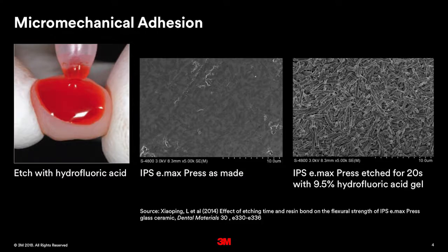They also provide for another enhancement in that they're able to provide a rough surface to get enhanced adhesion to these materials through a mechanism called micro-mechanical adhesion. There are two primary mechanisms of adhesion. The first is micro-mechanical adhesion, where you provide a rough surface so the cement can interlock with that surface. And that is done by acid etching the glass ceramic.